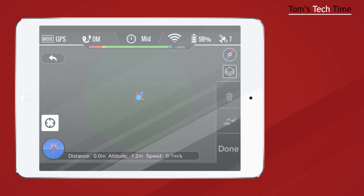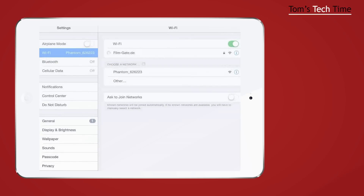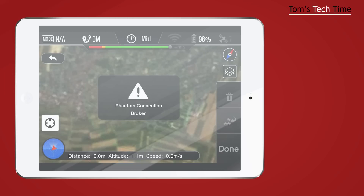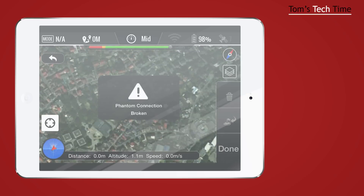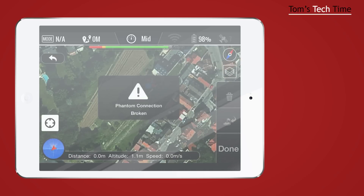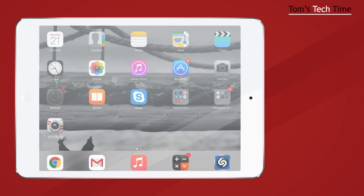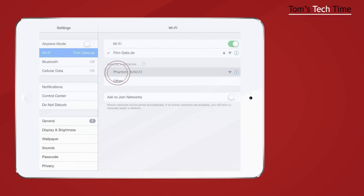There's one issue: we don't see a map. If you have a phone with mobile internet, that's not an issue — but if you don't, you need to switch to another network. Go to Settings and choose your home network or wherever you are and connect to that Wi-Fi. Go back to the DJI Vision app and you'll see it downloading the map data. The Phantom connection will be broken — we don't care, we just want to load the map. Zoom in, and now the map is fine.